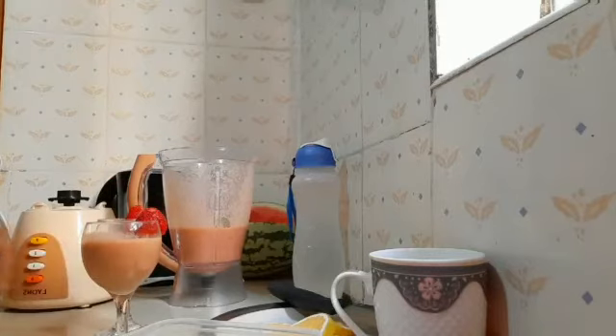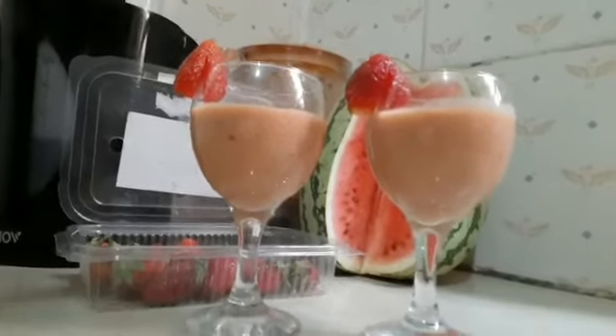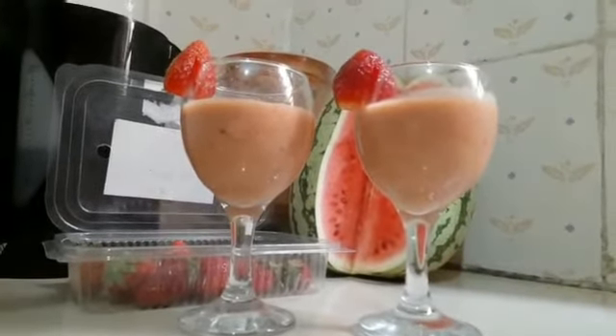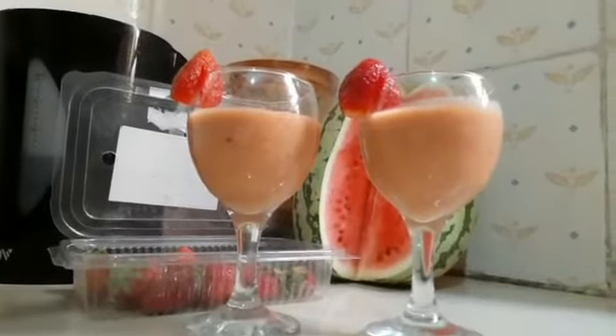So yummy! Look at that guys! You only require a melon, a banana, and strawberries.